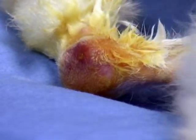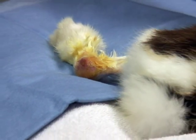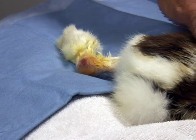We've got our sample. We're going to allow this rabbit to wake up. We're giving him pure oxygen now, and we'll give him oxygen until he starts to recover.